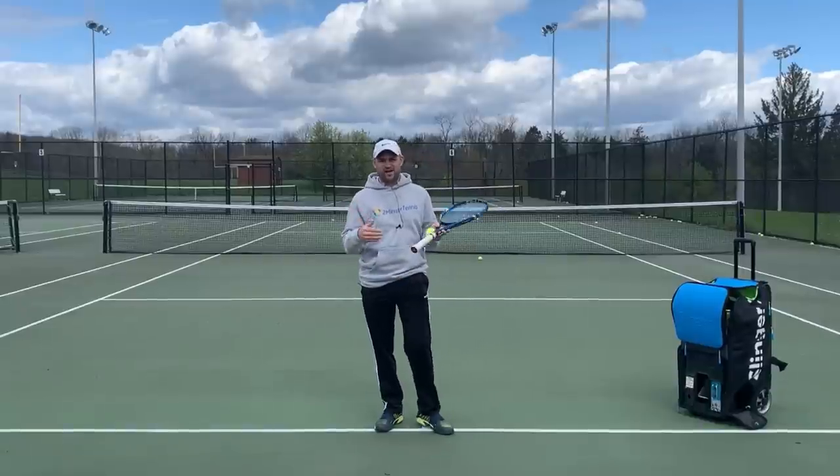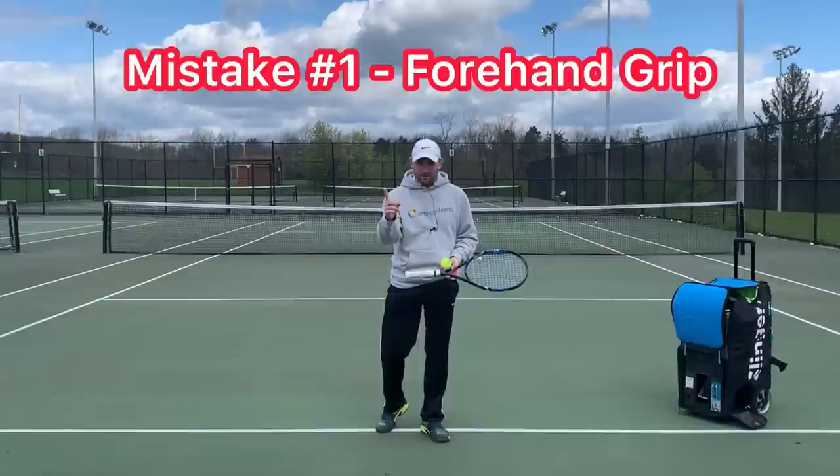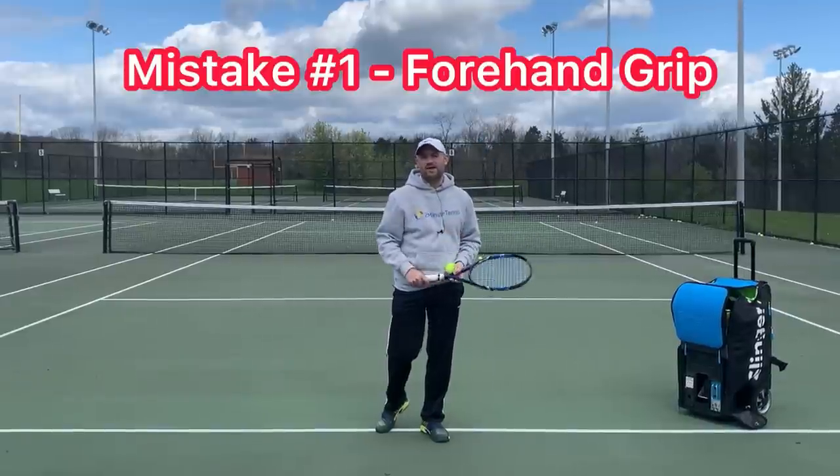Let's see how many of these five common serve mistakes you are making on your serve. Mistake number one: using a forehand grip.